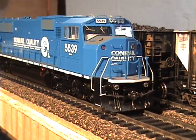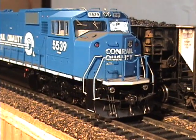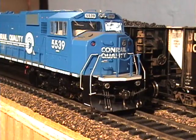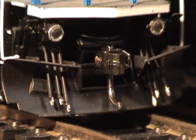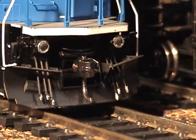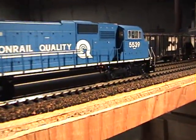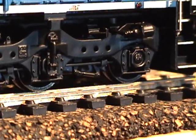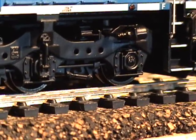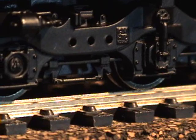The new Athearn Genesis SD60M — I have all three of the ones that they did. I showed them in a previous video, but this time I want to get better close-up shots. The more modern HTC style trucks found on the SD60's and I believe SD50's — they're slightly different than the SD40-2 trucks, but very similar.